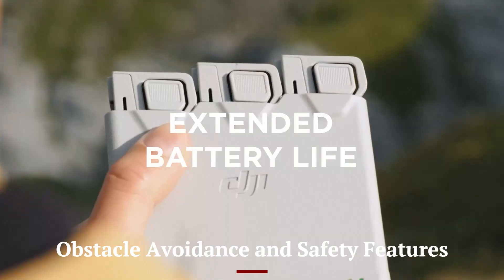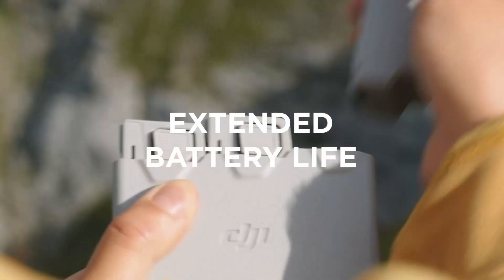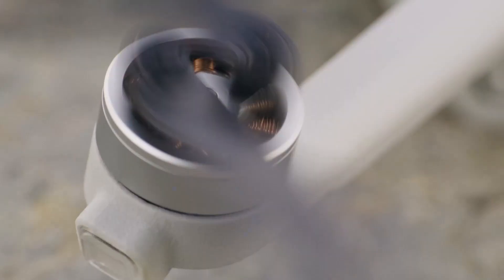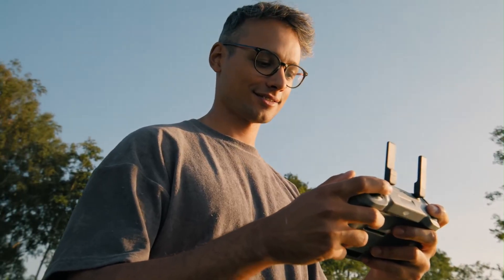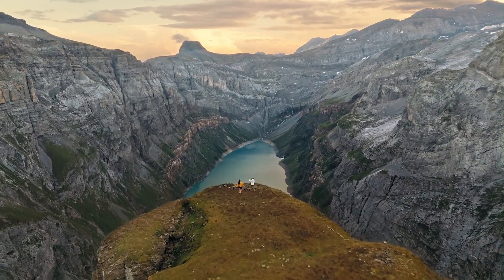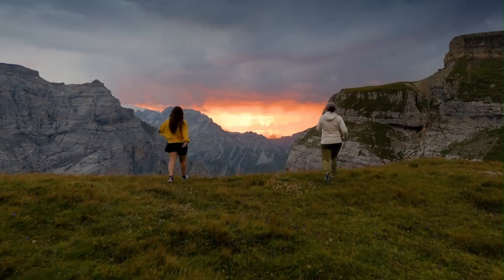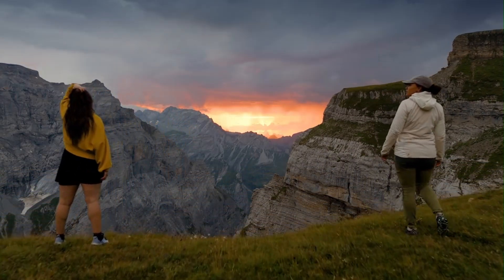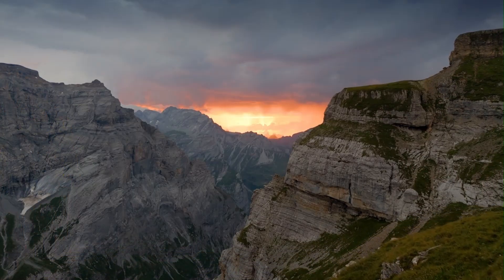The Mini 5 Pro includes a tridirectional obstacle sensing system — front, rear, and downward — a big upgrade over earlier Mini drones. Advanced Pilot Assistance Systems (APAS) 5.0 actively detects and avoids obstacles in real-time. Return to Home (RTH) is smarter and more precise, using GPS and vision sensors to avoid crashes.